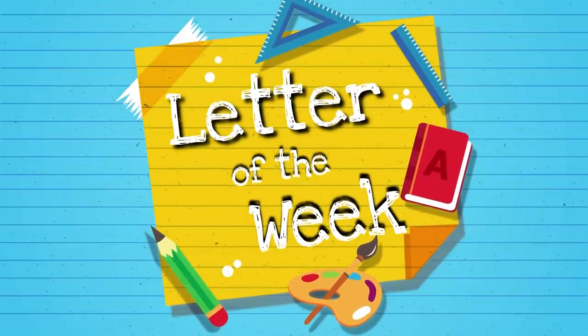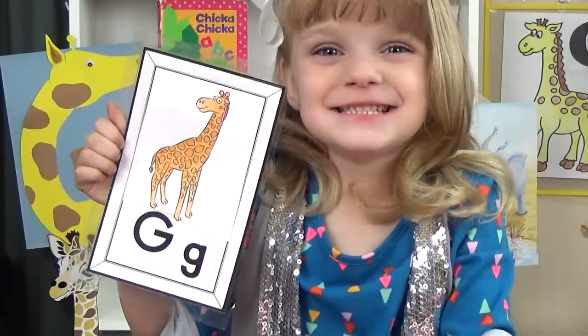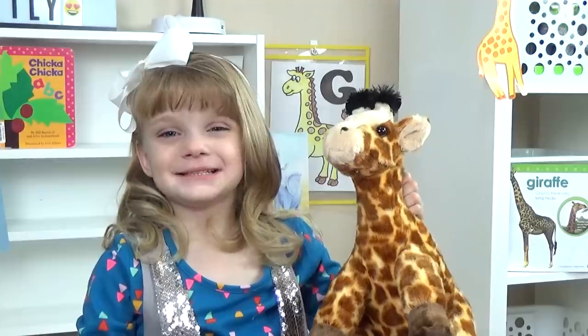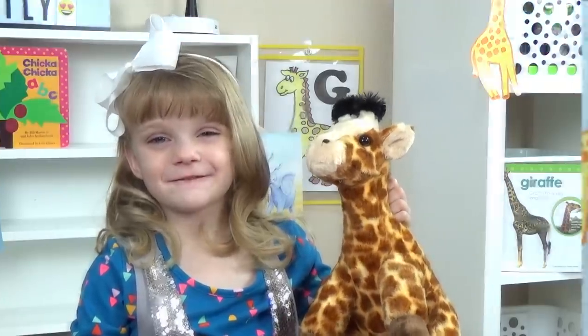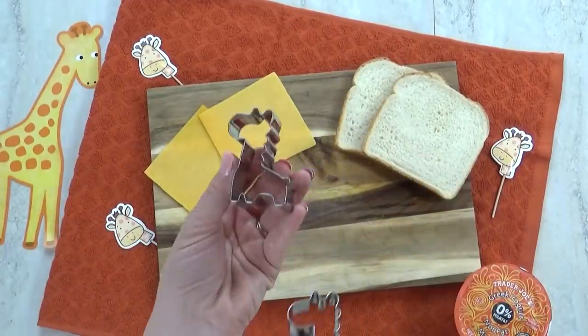Hi guys, and welcome to Letter of the Week lunches. Today we're going about the letter G, and G is for giraffe. For our letter G lunch, I'm going to start by making some grilled cheese sandwiches.